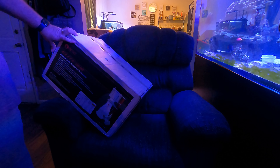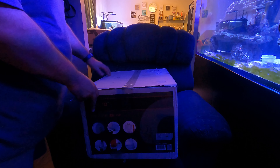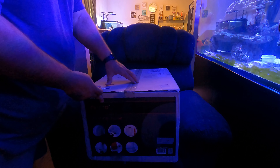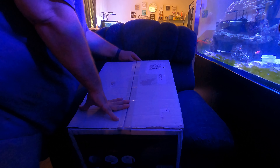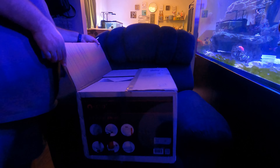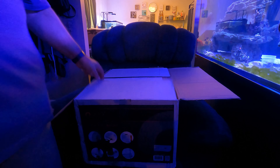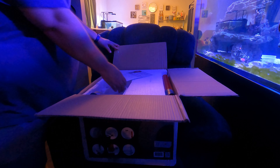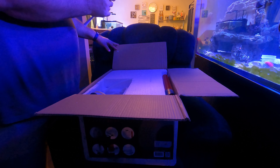We're gonna unbox it - we can open it and take a look at what comes in it, so I'm not unboxing and then trying to record. I haven't opened it yet, they just got here today. The cool thing about BRS is that when you get open box stuff from them, they have condition ratings on it - nothing should be missing, it should be complete.